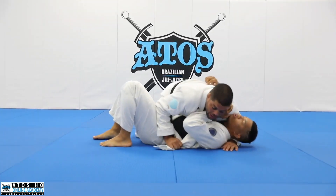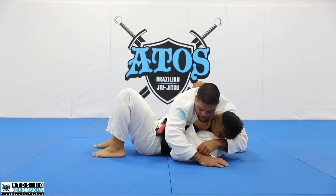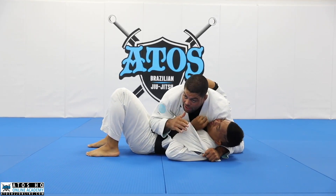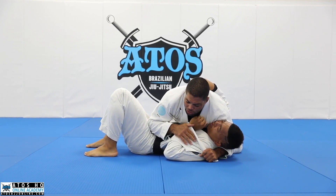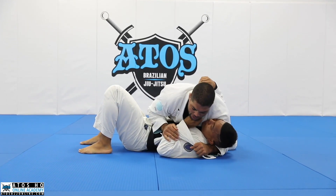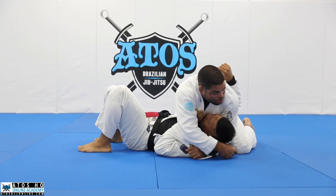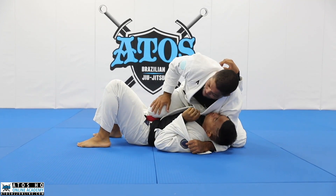Sometimes you frame like this on me. I can also trap his arm like this - I can go with my lapel over the arm. It's a good trap as well, and it works really well from half guard. It's very important to keep his arm over my leg here, and my elbow needs to be really close to my knee. Very important.